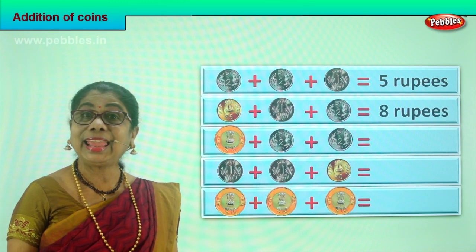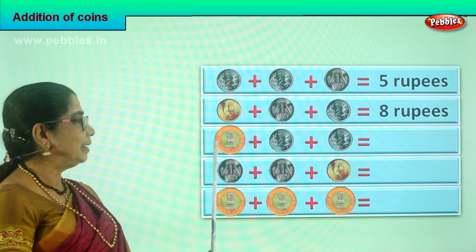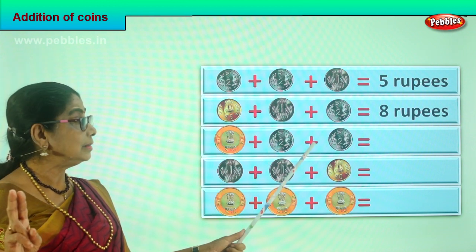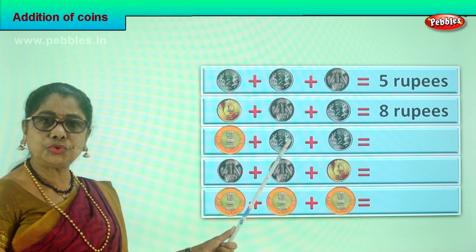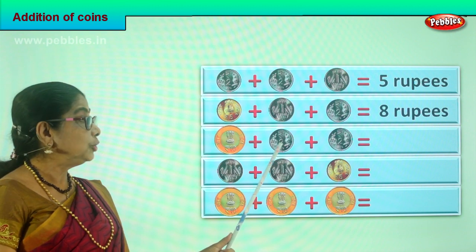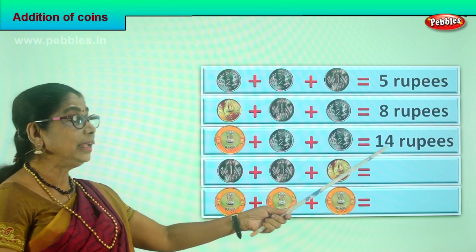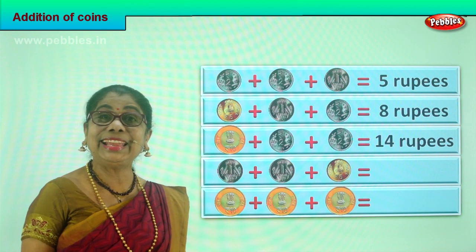Six plus two is eight rupees in coin. Shall we go to the next sum? We have ten plus two plus two. Ten plus two is twelve, twelve plus two is fourteen rupees in coin. What is your answer? Fourteen rupees. Ten plus two is twelve, twelve plus two is fourteen rupees in coin.